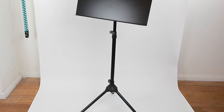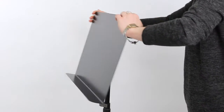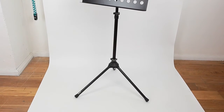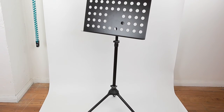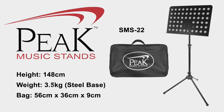The SMS32 has a solid steel desk and is sleek in its design. Perfect for use at home, the removable desk also allows the stand to be packed away into its carry bag, for easy transport to and from rehearsals and gigs. The SMS22 is very similar except it has holes in the desk making it slightly lighter at 3.5kg. When fully extended, these stands measure 148cm.